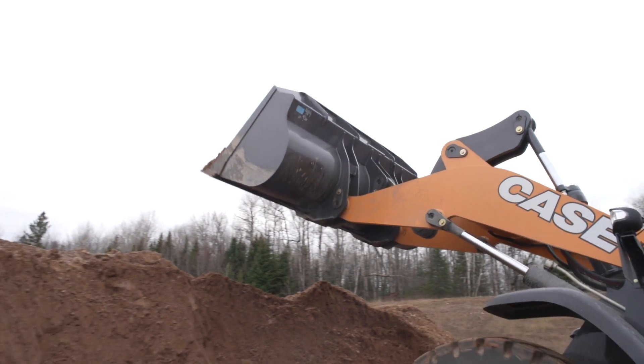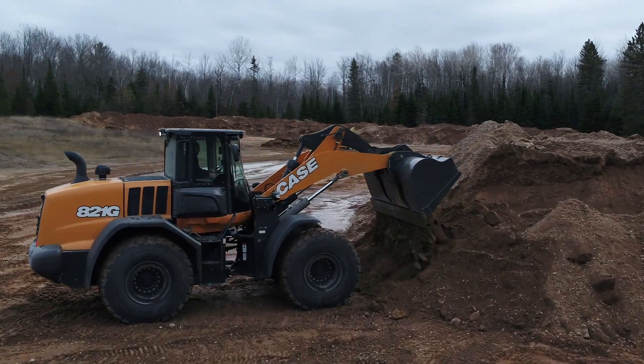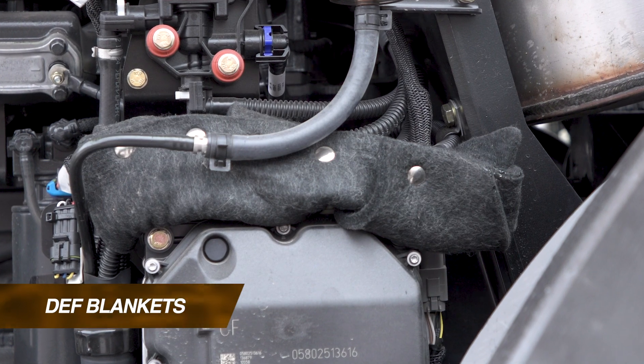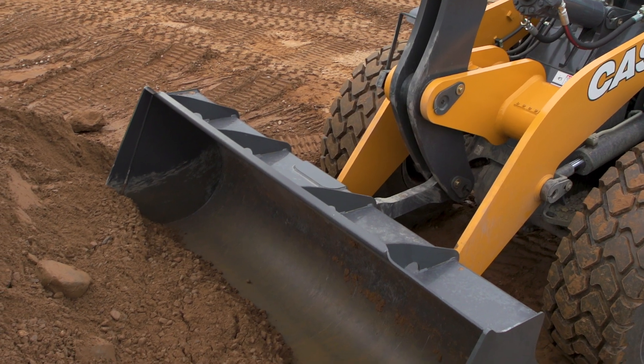One of the inherent benefits on our G series wheel loaders is that we run an SCR-only solution. With that comes diesel exhaust fluid, and in particularly cold or extremely cold climates, that diesel exhaust fluid can freeze. So we've added an extra layer of protection to those DEF lines — an insulating wrap that basically blankets that line and holds that temperature or heat within those lines.